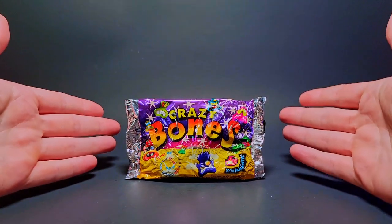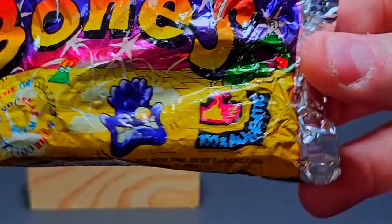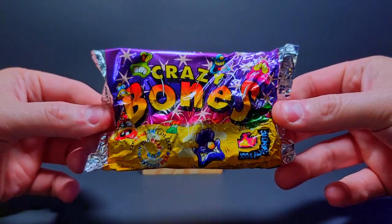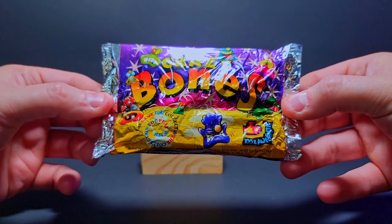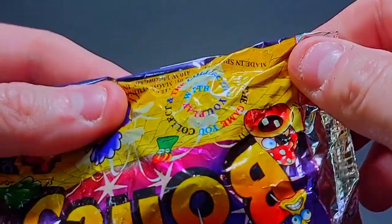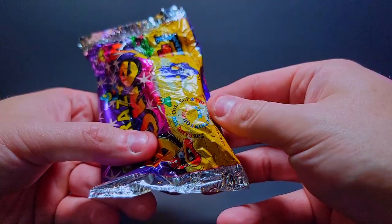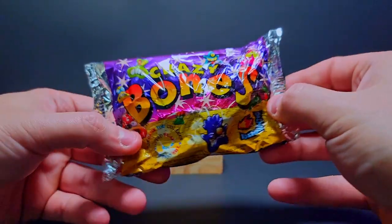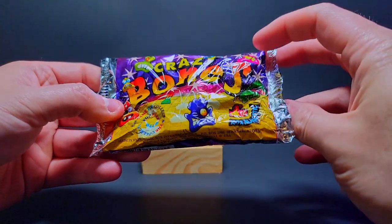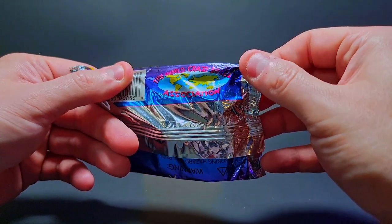The international Crazy Bones packs — 100% authentic as it can be seen on the package itself. Crunchy as hell, so cool. The catchphrase reads: 'The game you collect and the collection you play with.' Some people call these the European packs as well, but these were the overseas ones, more than just the U.S. — the World Crazy Bones Association.